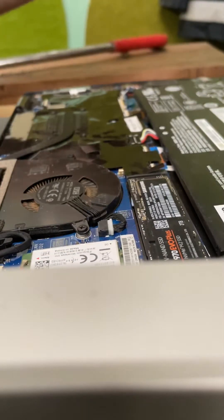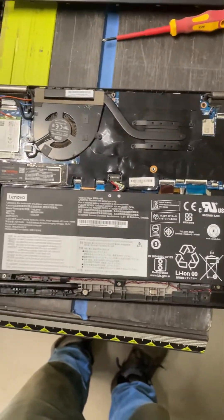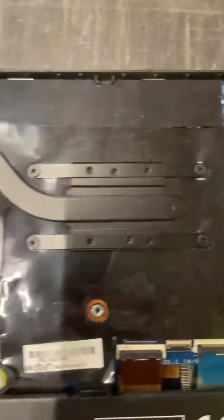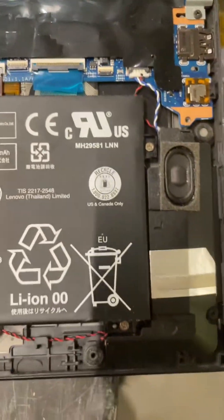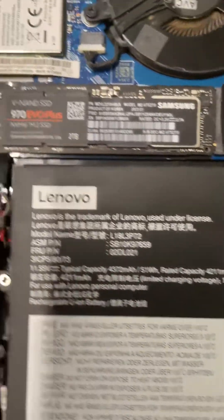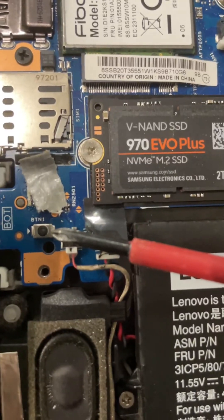Okay, so what I've done is I'll go massive so you can see. There's the Wi-Fi, cooling fan, heatsink, battery, speakers, and over in this corner here, just below the SD card, there is a button, BTN1, and I've actually covered up the switch.